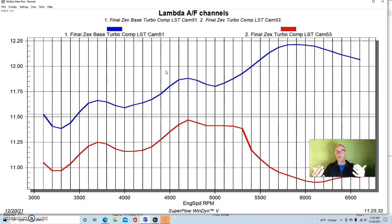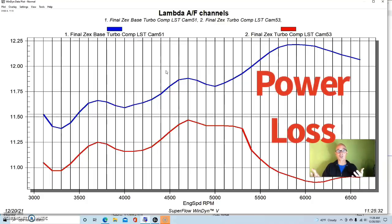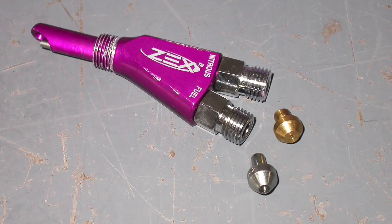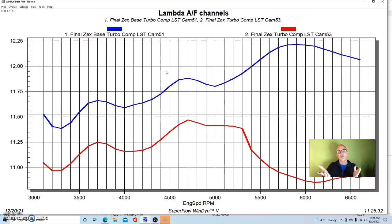Ideally the air fuel curve would have been exactly the same between the two runs — around 11.7 or 11.8 — but we didn't tune that on this test. You'd want to go in and reduce fuel when the nitrous is activated, either by changing the nitrous jet, adjusting fuel pressure to the nitrous, or tuning it out with the Holley system. The air fuel being below 11 to 1 with nitrous is much richer than ideal and likely cost some power.